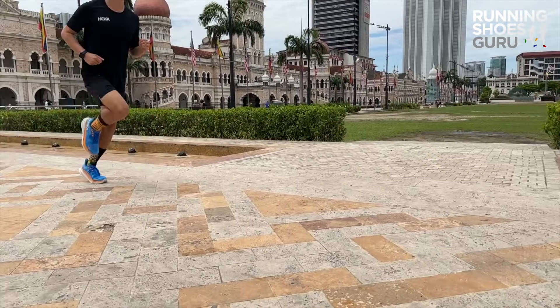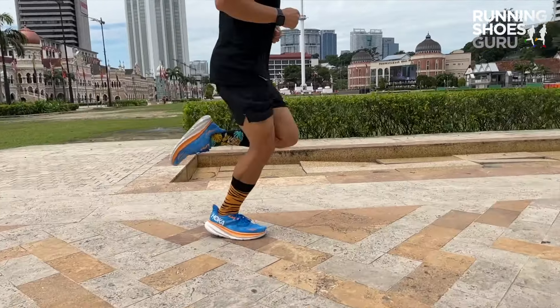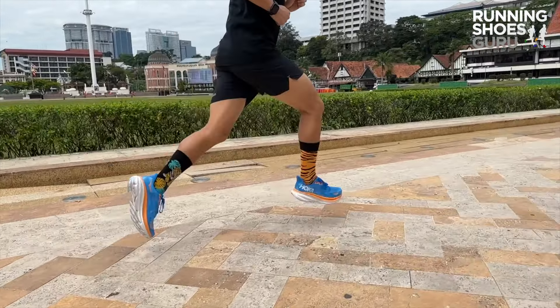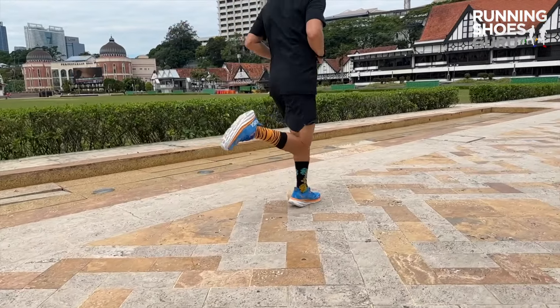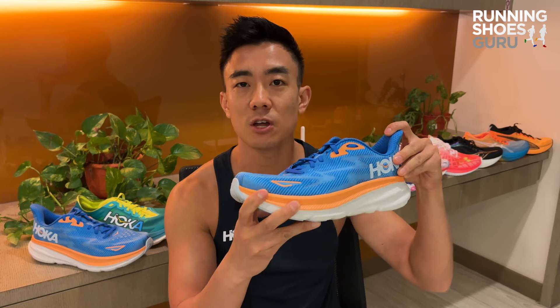The tongue has been changed and is only attached on one side. This is a good update because I didn't notice any tongue slide and it allows for more space in the midfoot. There's no heel slippage with or without a runner's knot, and overall foot lockdown is excellent.